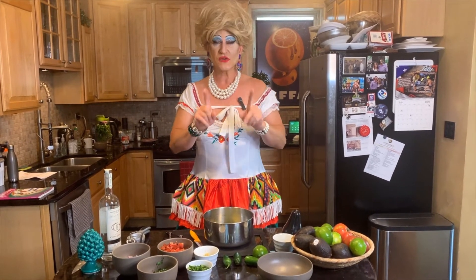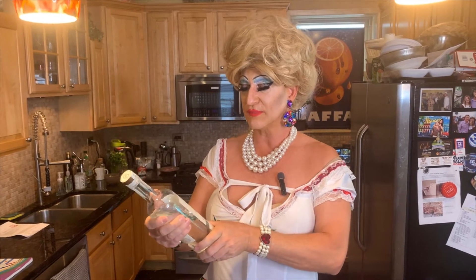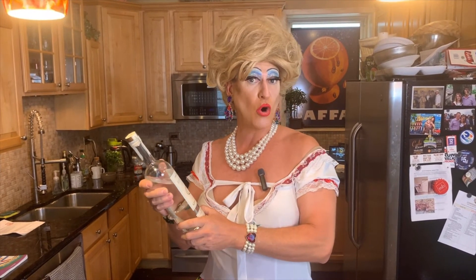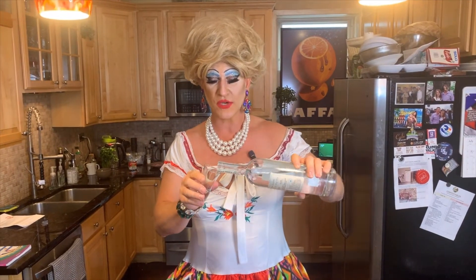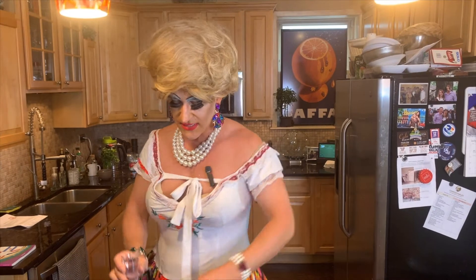So, the first ingredient we need to start with here is this tequila. Tequila - it's Hecho en Mexico. And you know, it's not tequila unless it comes from Tequila, Mexico. This is the Blanco variety - Grand Dovejo. So when we're making guacamole, we've got to start with some good tequila. So we just set this down right here because we're going to need that.